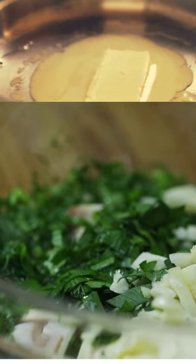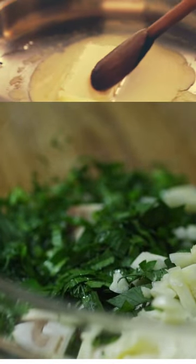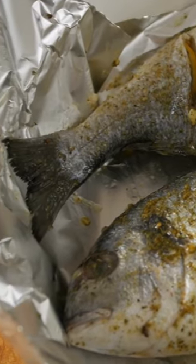In a small bowl, mix together melted butter, garlic, and parsley. Spread the mixture over the fish.